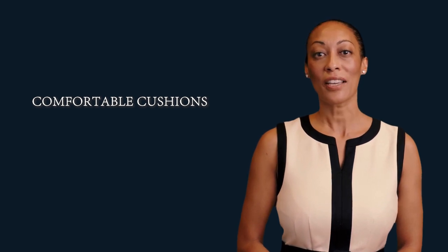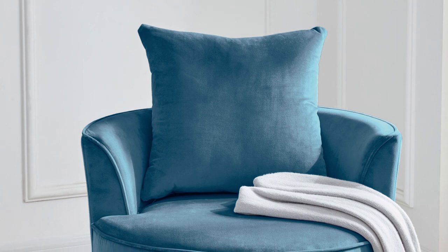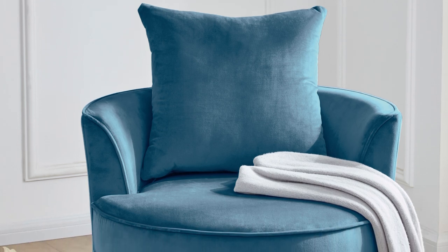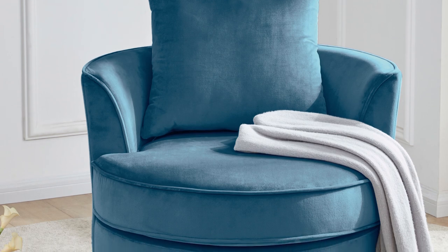Removable backrest: yes. Package weight: 44.62 LB. Product weight: 40 LB. Weight capacity: 300 pounds per seat, 136 kilograms. Assembly required: no.